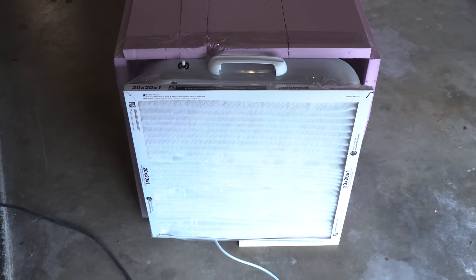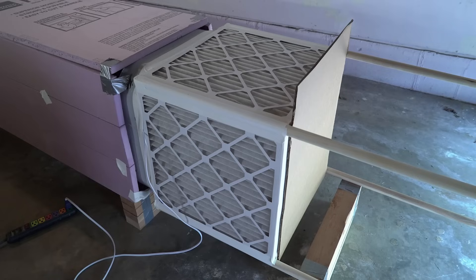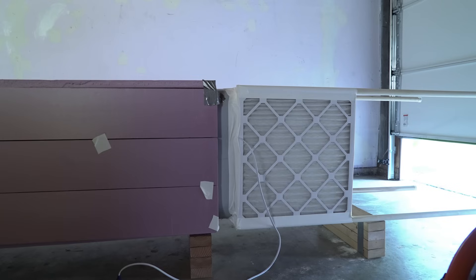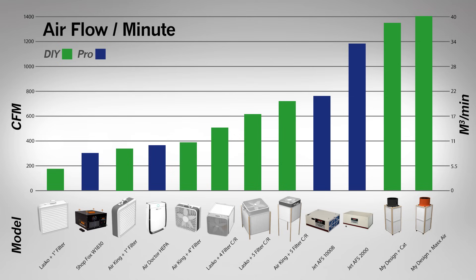The DIY configurations that were tested are a single one-inch filter, a four-inch filter, a four and five filter Corsi Rosenthal design, and then my own shop air filter with two different fans. There are several other professional shop air filters added into this mix — these numbers were pulled from a great article by Wood Magazine that thoroughly tested all of these units. There is a link in the description. I was also able to test someone's Air Doctor and found the factory CFM rating was actually the output of the device — that was the only time that happened while filming this video.